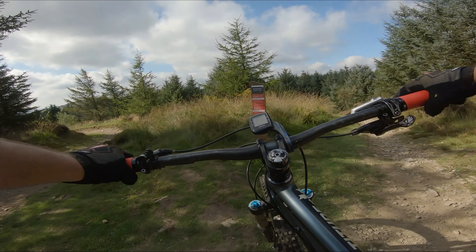I've got a pedal stroke in there. Quite windy. Woohoo!